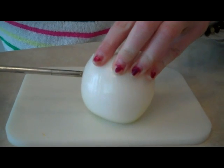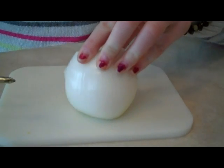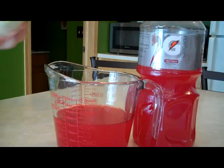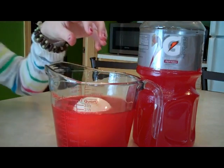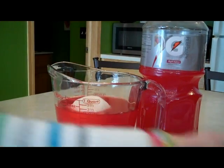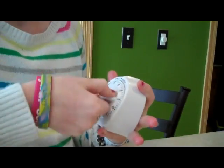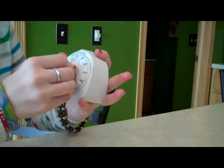Here's what we're going to do. Our onion has already been peeled and has the top and bottom cut off. We're going to take a screwdriver and poke holes in the opposite sides. Then we'll put it in Gatorade, which has been measured out to two cups. Then we'll let it sit for half an hour. After the half hour, we'll take a USB cable and poke it into the onion.